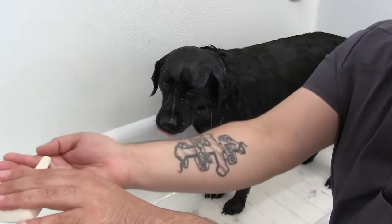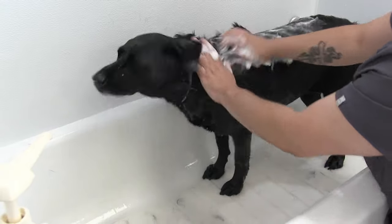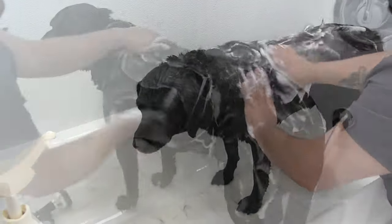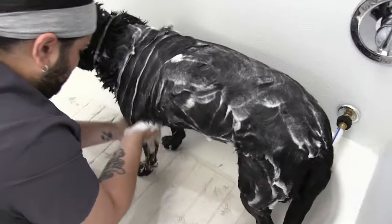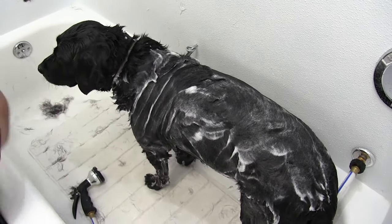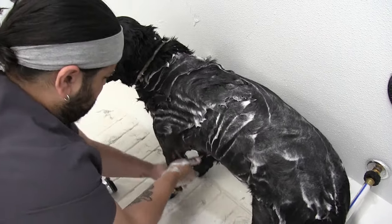Anthony's just wetting her down here — you really want to get her coat nice and soaked and work the shampoo in. The shampoo is going to work a lot better simply because we got the undercoat out first. For example, if we had left that undercoat in and tried to bathe her, that shampoo would not work its way into her skin where it needs to be. So we do all the raking and brushing prior to the bath.